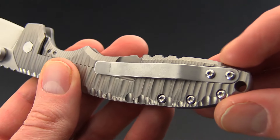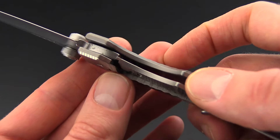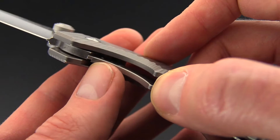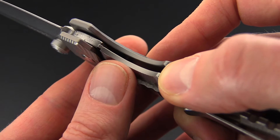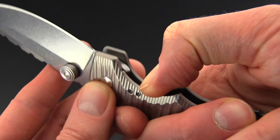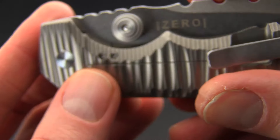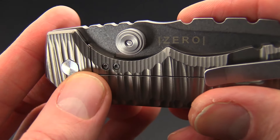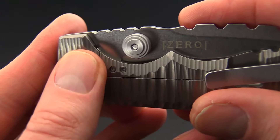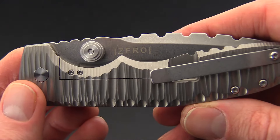We've got a single position tip-up right-hand carry stainless steel pocket clip. Of course it is a titanium frame lock, and we do have a hardened steel lock face insert that also doubles as over-travel protection. You can see that the way they've milled that tab gives a very clean closed look, showing almost nothing except for the very line of the cutout on that frame lock.